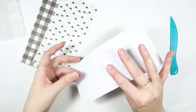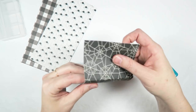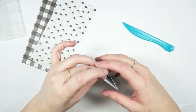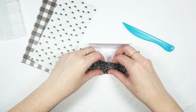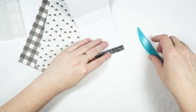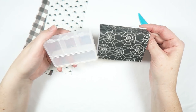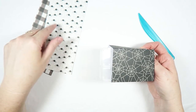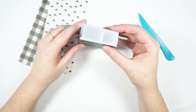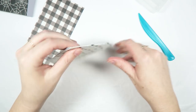Once you have them all scored, go ahead and fold along the score lines. If you're making your very first one of these, I would just use some scrap paper and make a tester to see if it is indeed the right size before you cut into a bunch of pattern papers. But here you can see mine will fit perfectly inside of there.